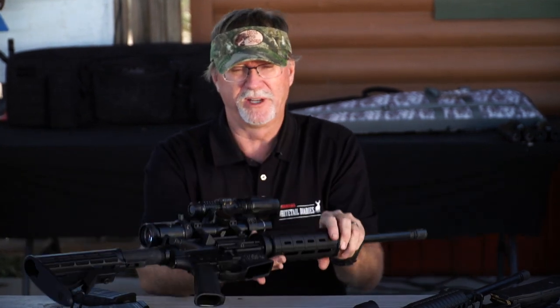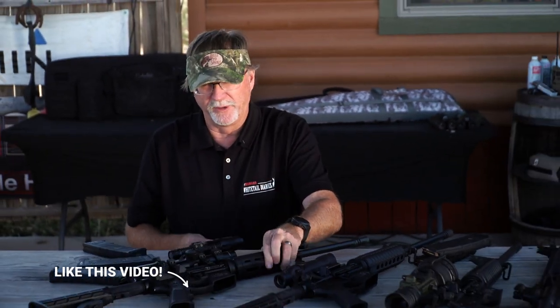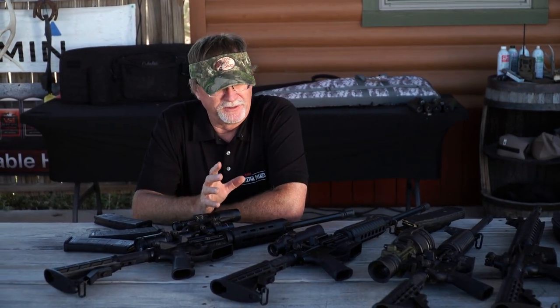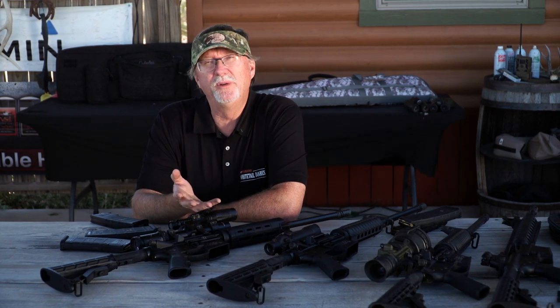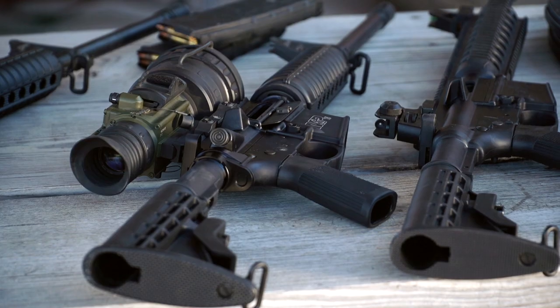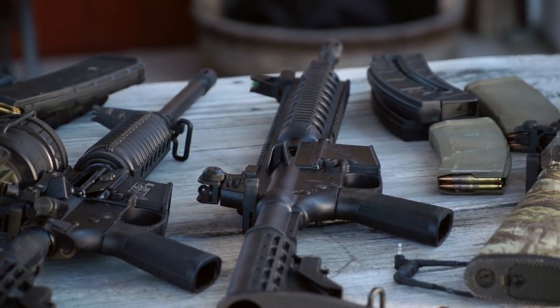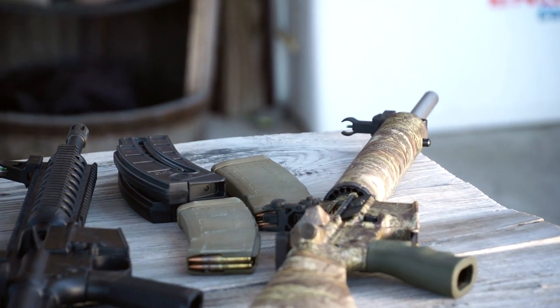This is the Trijicon Credo one-by-six right here, which allows you some diversity — being able to magnify targets and adjust from there. We've actually got an Exude predator light on top of it for eliminating targets as well. There's just a lot of things you can do with modern sporting rifles that make it one of the most unique and dynamic platforms available. Understanding how to set it up and choosing the right ammo will allow you to be more successful when it comes time to take these to the field.